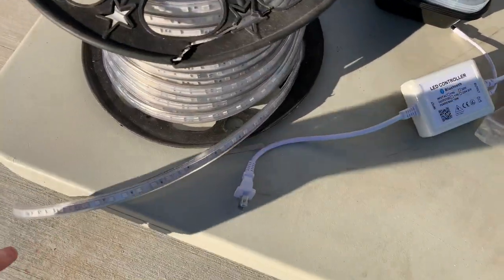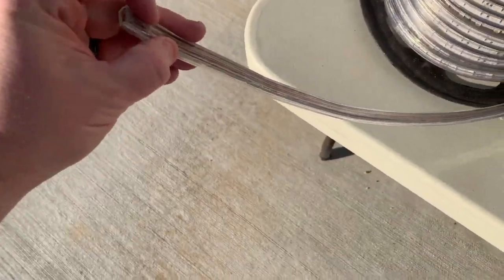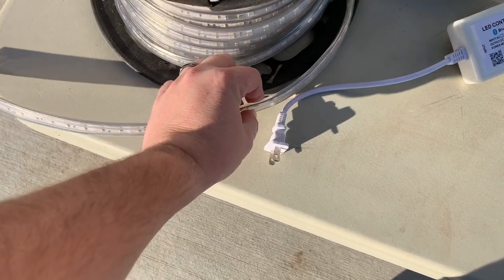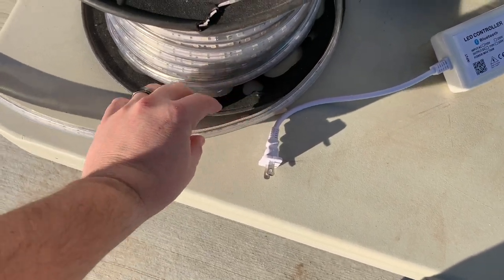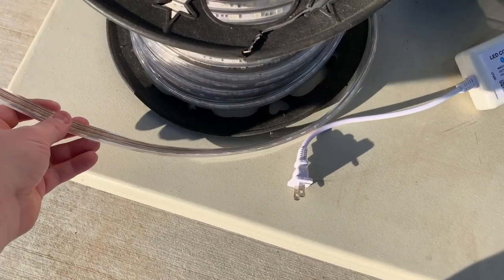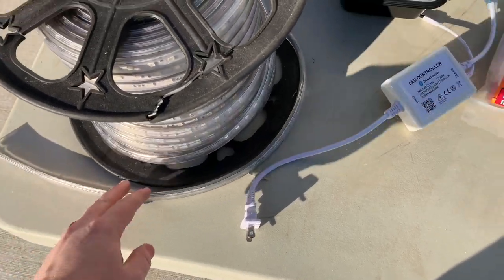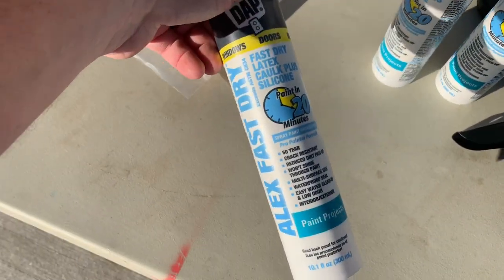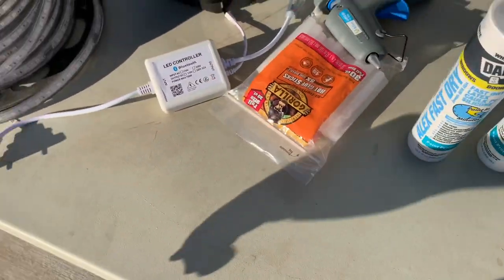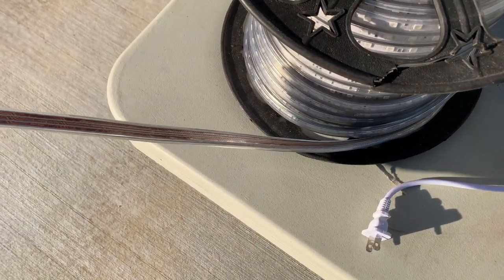So my plan — and I've never done this before — is to tack them with glue, put silicone for about a foot, and then another tack of glue. So hopefully the glue will hold it while the silicone sets. And the glue probably won't hold it for the life of it, but the silicone should. And this is just a quick-dry silicone caulk. This will just allow it to be removable if I ever need to remove it, but hopefully it'll hold it for a couple seasons.